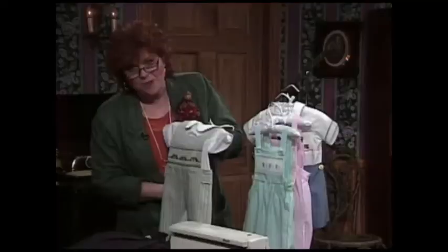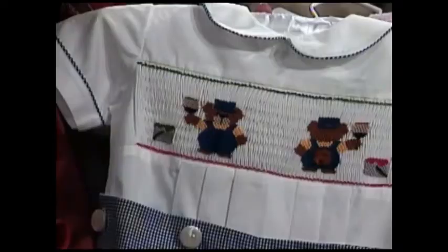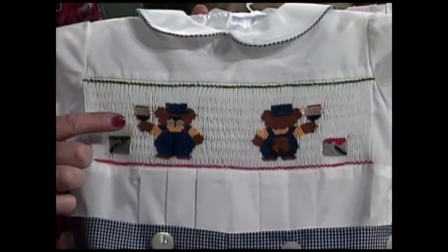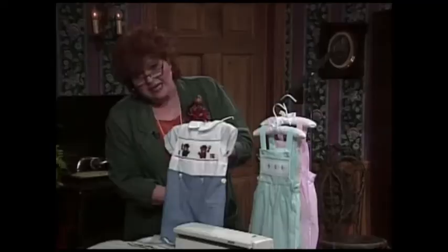One of my favorite little suits for my little grandsons has been the button-on style. On the front of this little suit there is a little painter — a little bear painter with a paint brush. The little bear has turned around and has the fuzzy little bear tail because he's painting. He might be painting a fence. This is picture smocking.